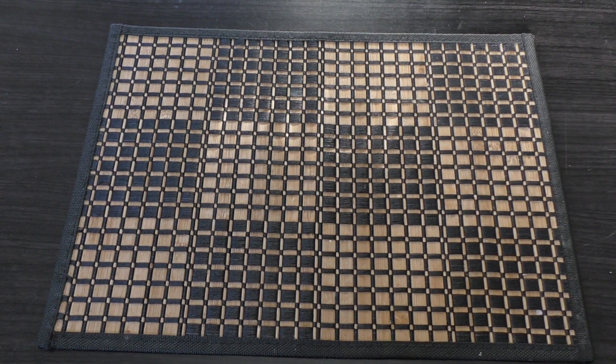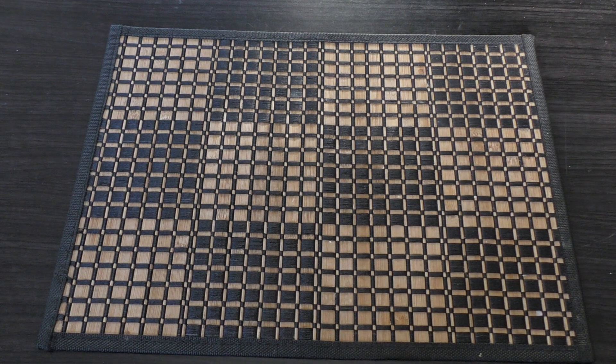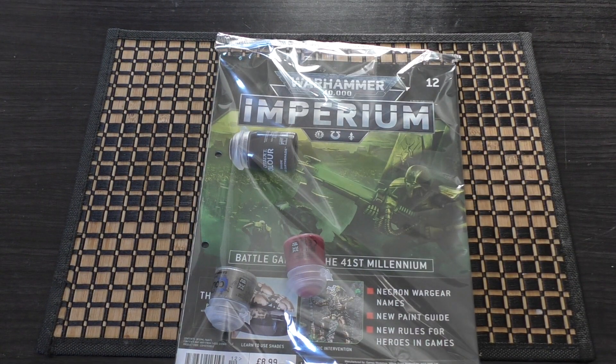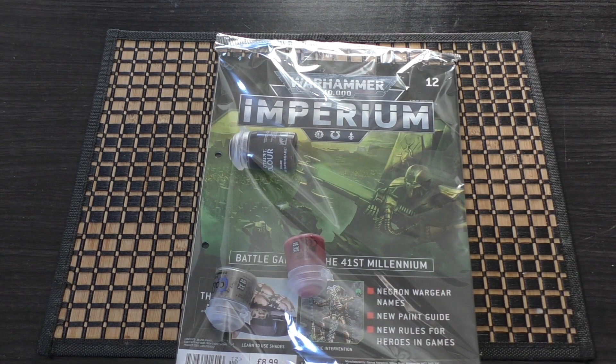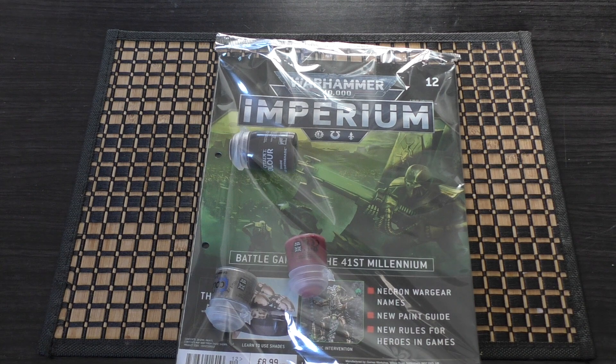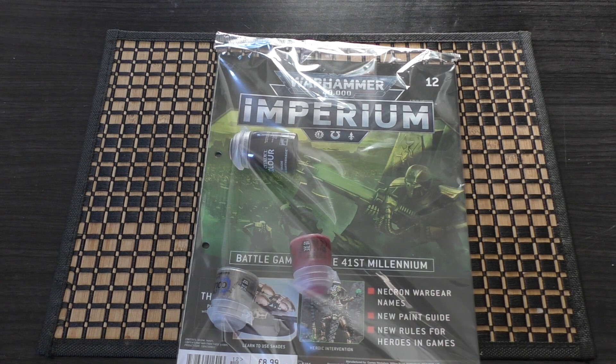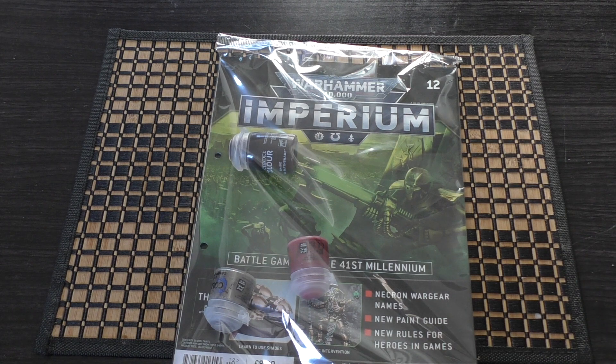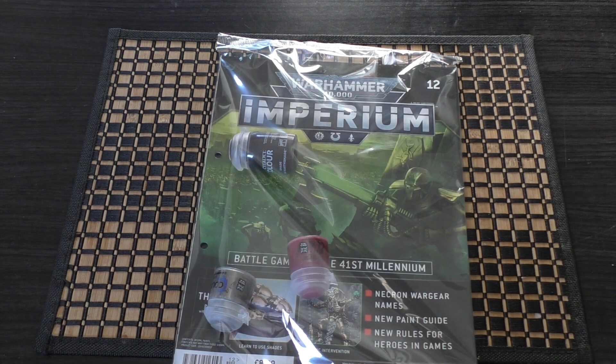Hello and welcome to my unboxing and first look at issue number 12 of the Warhammer Imperium magazine. Each issue usually contains models, paints, tools, and even scenery. Every single month there are four issues, and if you're a subscriber you get all four in one package. They cost £8.99 individually, which is a price increase of a pound from the previous Warhammer Conquest subscription. I covered that entire subscription — you can find it in the Warhammer 40,000 Conquest playlist on the channel.